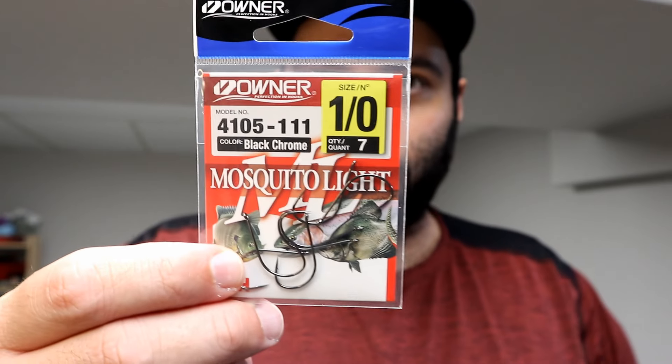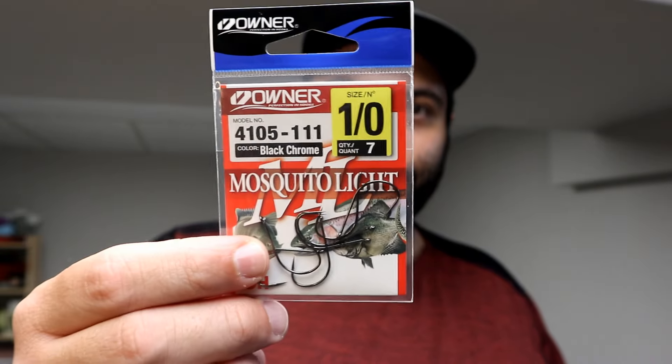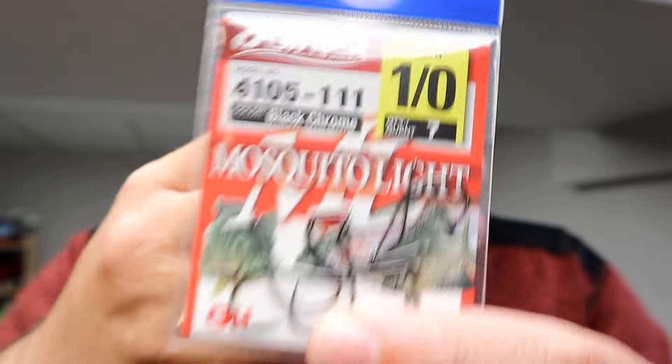For nose hooking I got the Owner Mosquito Light hook. The gap to the eye is perfect, especially for thinner baits like my skull pins from Robo Worm. That'll be nice paired up with the Landsat — I probably won't even need to set the hook on them, to be honest.